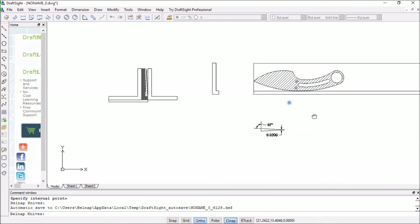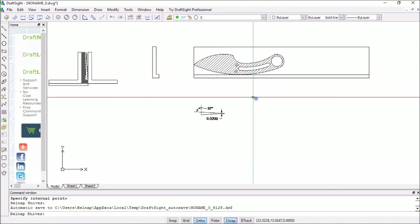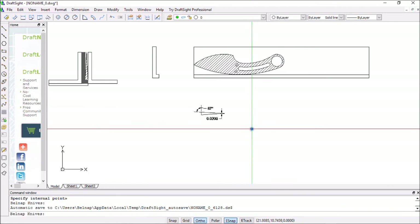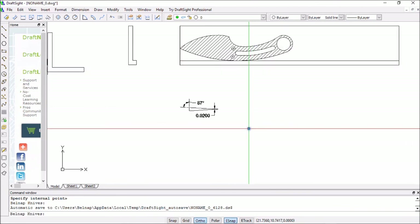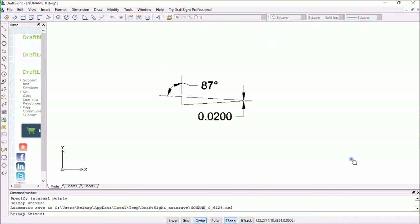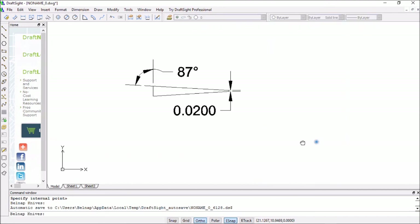I should have this tested out probably before the end of February. I've got a whole bunch of knives to grind, so I'm trying to come up with a way to grind them all to a nice flat grind without spending forever on it and without having any errors.